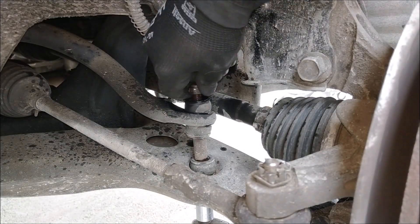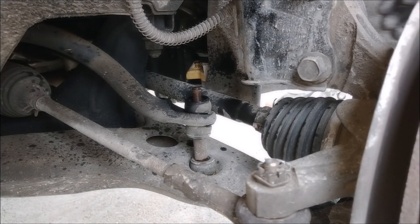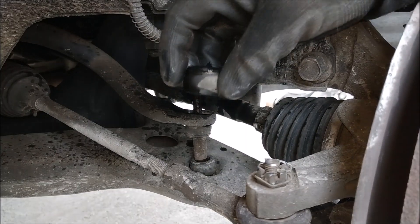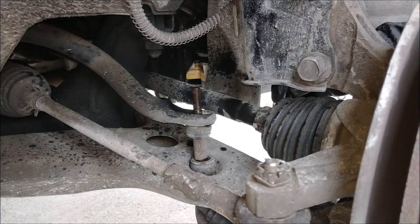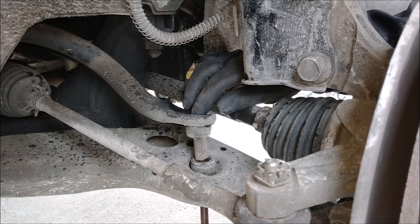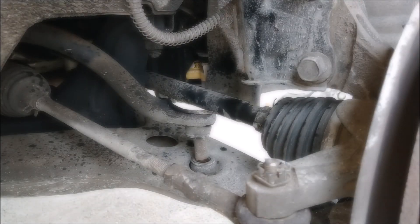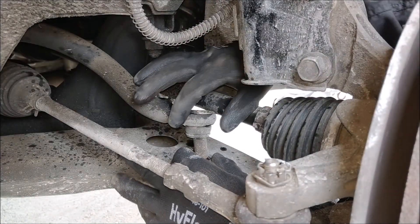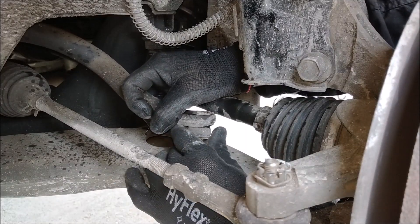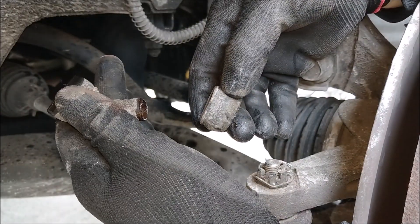Here's the self-locking nut and here's the top stabilizer rubber. Here's the bottom stabilizer rubber with the screw. This middle part is composed of two stabilizer rubbers and a collar.